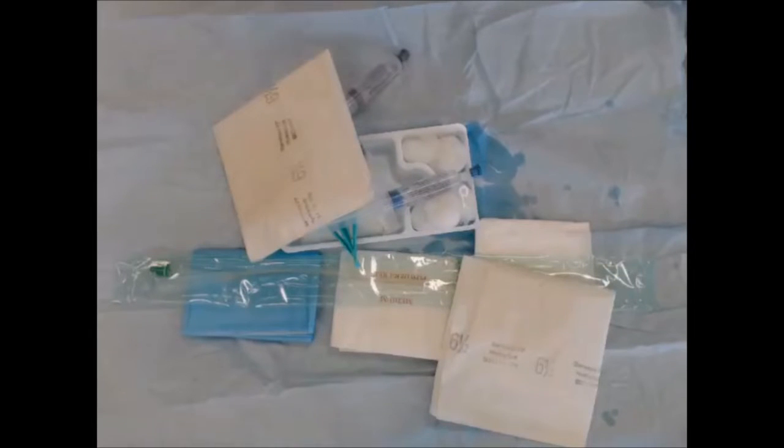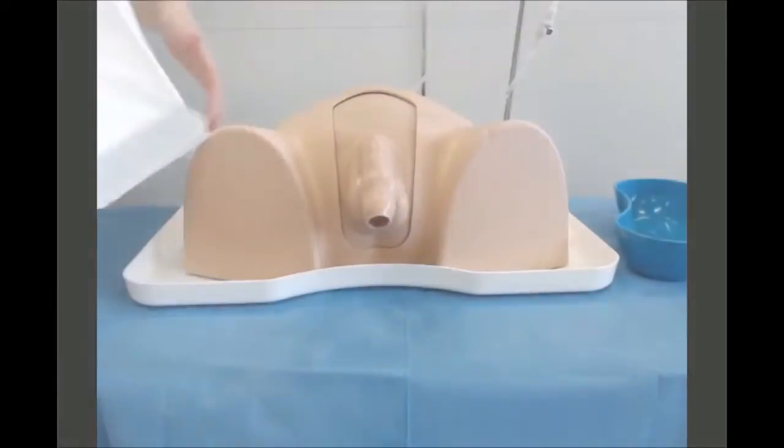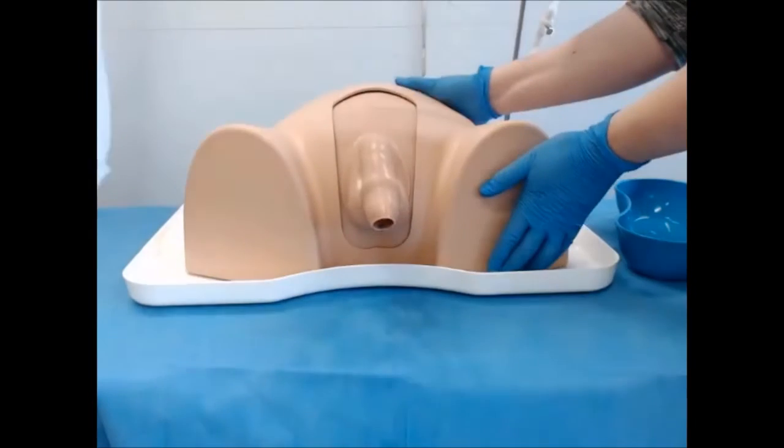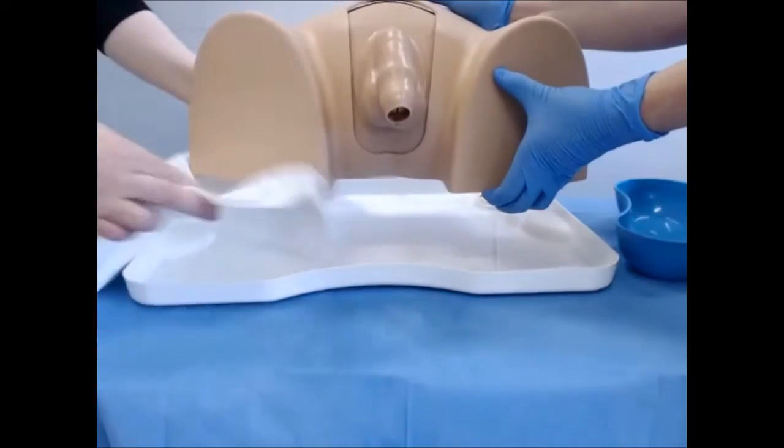Check you have everything in place: check you have water, check you have the right catheter, and check that your urine bag is close to the patient. Then prepare the patient and place an Inco sheet under them. Remove the patient's clothes and bed clothes and place the Inco sheet underneath. You may need a nurse to help lift the patient, or the patient may be able to do it themselves. This is very important to protect the bed as it can be a little messy.